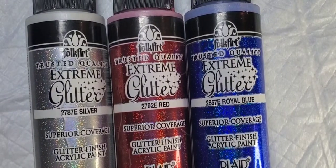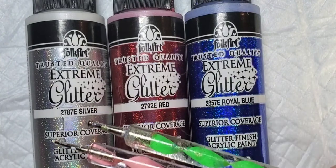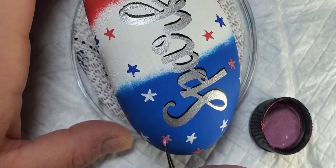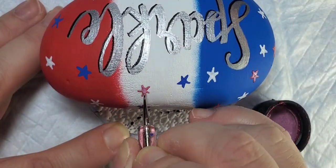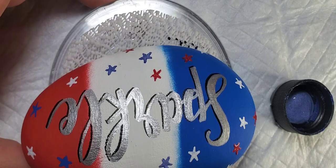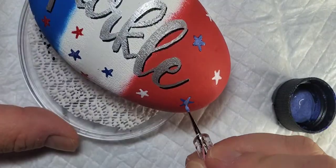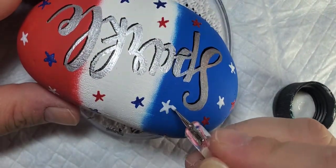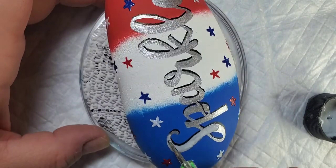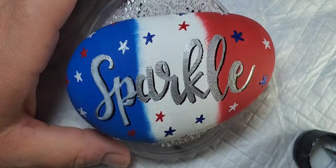Now we're going to add some glitter to our stars and our lettering with this Folk Art glitter paint and these dotting tools. The dotting tools have various size points depending on how thick you need to apply it. I like using the dotting tools to put the glitter paint on because it goes on nice and thick and you get a really good sparkle. We're also going to take that silver glitter and add it to the word 'sparkle' — it gives it a little extra pop when you see the sun hit it, especially once the resin goes on.